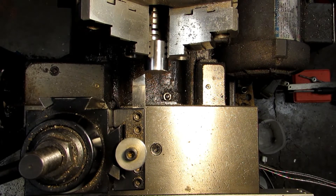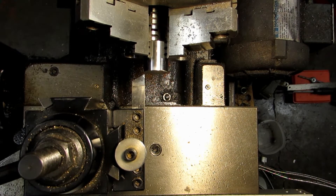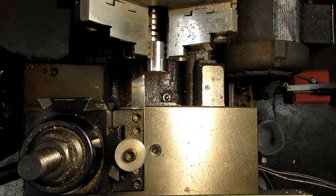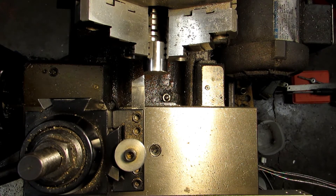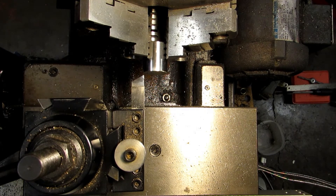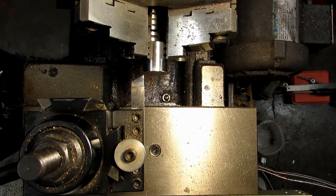This is going to be the first in a series of videos on making a screw jack, which is a handy little thing to have around the shop. You can use it for leveling large pieces on the mill table, supporting stock that's sticking far out of the vise. I use it all the time to keep things from chattering because they're unsupported. This particular piece is also a really good illustration of how pretty much every lathe job is going to start.